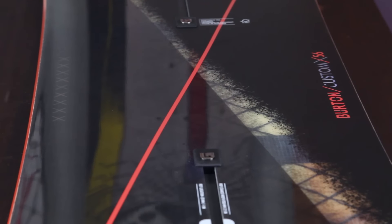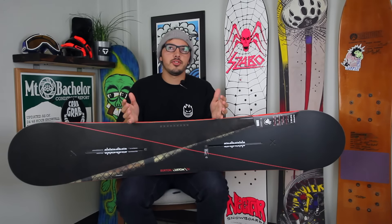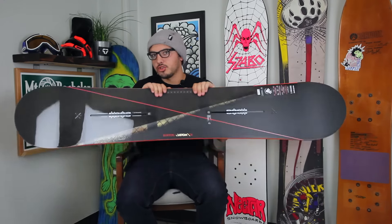Once again, this is the 2016 Burton Custom X snowboard. If you have any questions, feel free to drop them in the comment box below, log on to tactics.com, check out all the specs. Shred on!